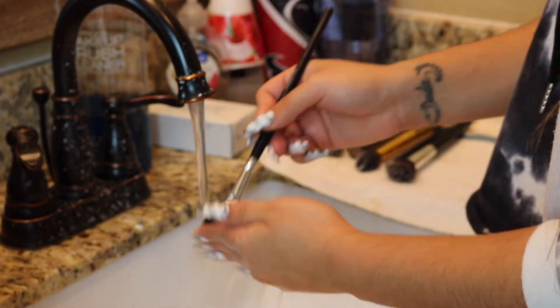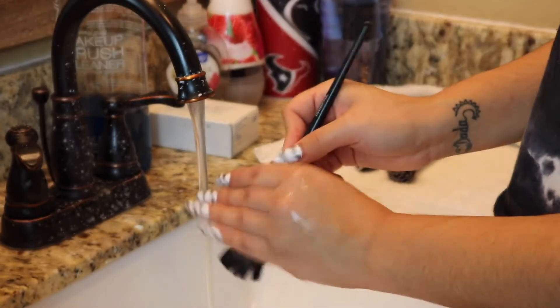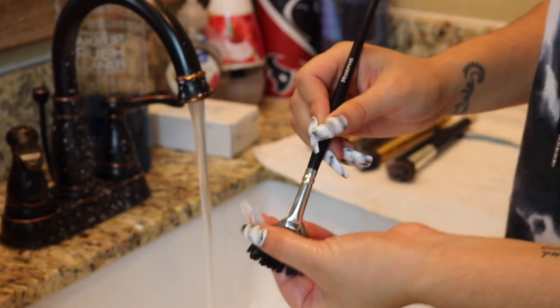When rinsing off your brushes, it's important that after removing all the soap completely, you try to get the bristles to lay in the same direction they were previously, so that whenever they're drying they dry in the form that they should take.